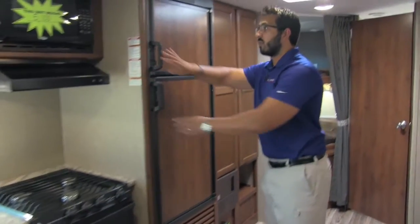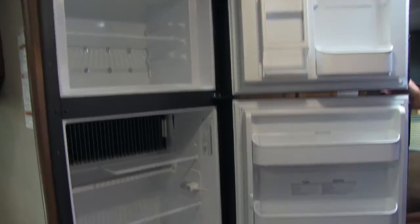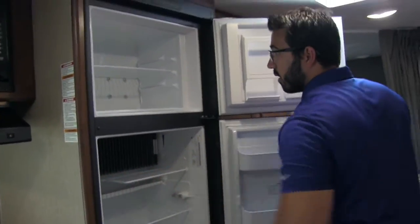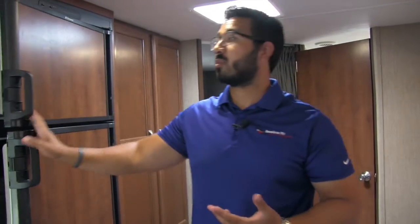Rounding out the kitchen is our Dometic fridge freezer combo — plenty of space, six cubic feet. This unit runs off both propane and electric and has automatic switchover. What that means is if you're running it off propane, as soon as you plug into shore power, it will automatically switch over to electric, saving you on propane gas.